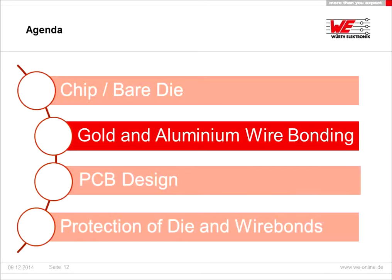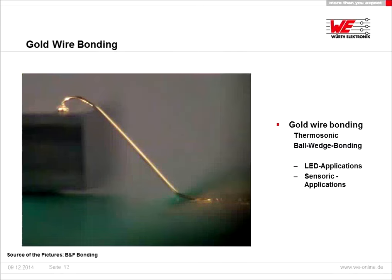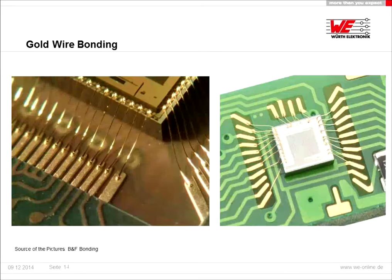Now I will talk about the two different types of wire bonding. In this picture you can see gold wire bonding. On top of the chip there is the ball and on the bottom there is the wedge. Gold wire bonding is a thermosonic ball-wedge bonding, which means you need temperature and ultrasonic power. Examples for applications are LED applications or sensoric applications. One sample chip shown has 160 wire bonds and another has around 20 wire bonds.